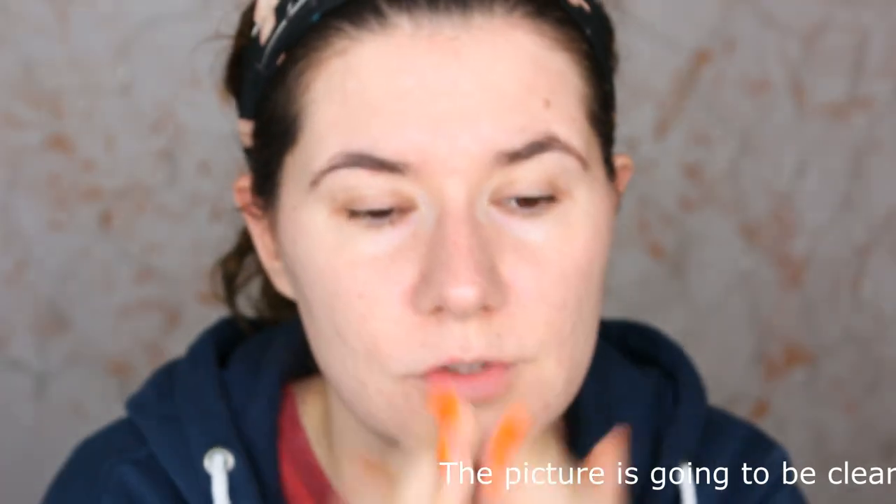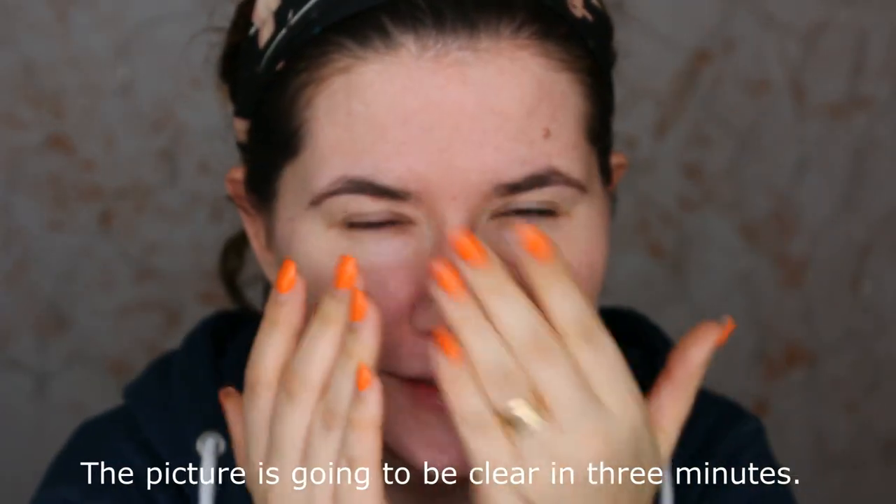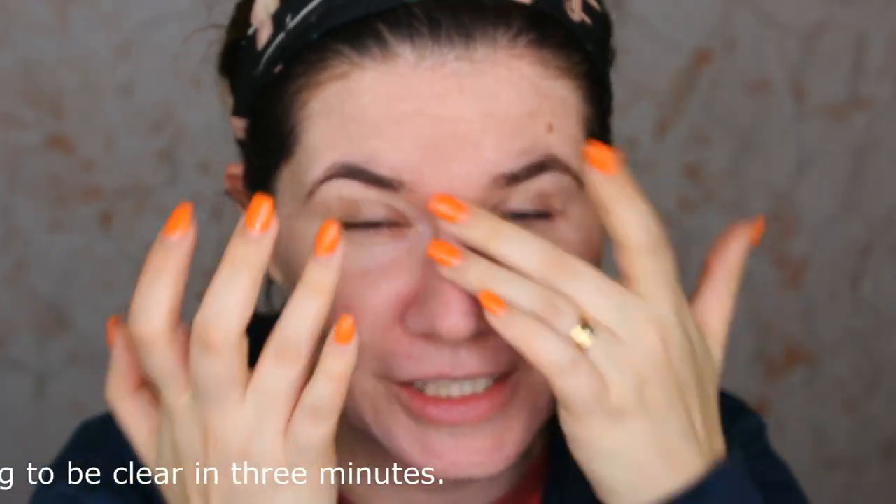I wanted something I could use on a regular basis during the weekends when I don't need full coverage. I love full coverage foundation but this time I wanted something that will even my skin tone and look nice. I'm going to also use my Tarte primer to fill in my pores. I have to say the packaging is amazing — it's so sleek and elegant and beautiful. I know it's expensive, it feels expensive and it looks very nice.